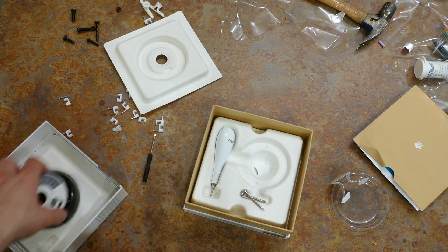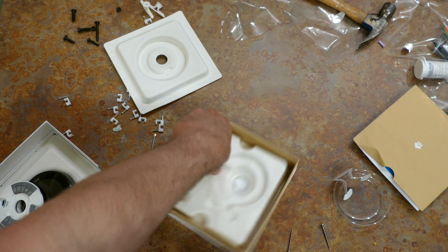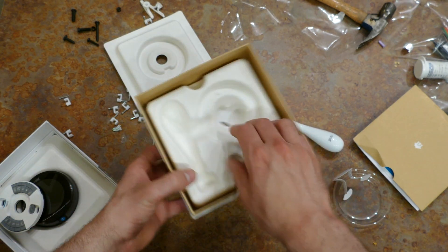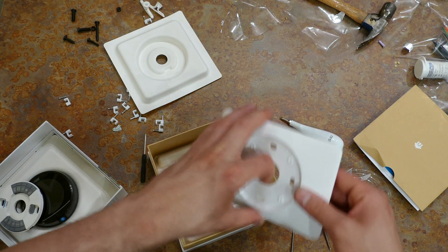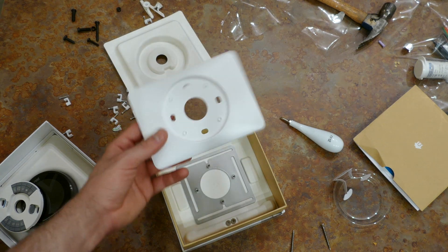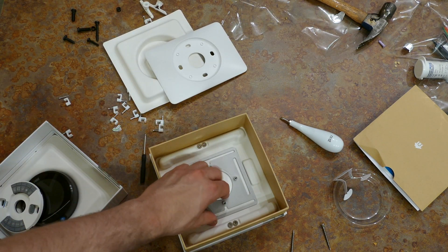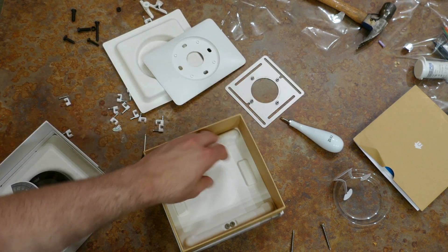You just screw the base plate to the wall with the included screws and screwdriver, then put the display unit over it — that's all you have to do. This is the one I'd recommend for people who don't know a lot about smart home gear or installing thermostats. This back plate is for mounting over an electrical box, to give you more space if you have a larger thermostat going over one.